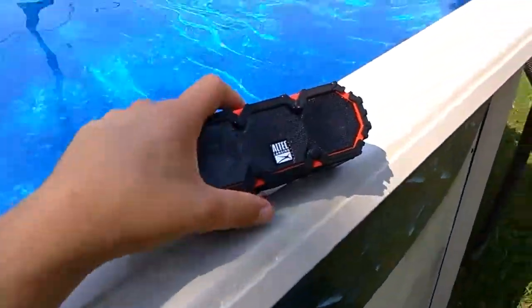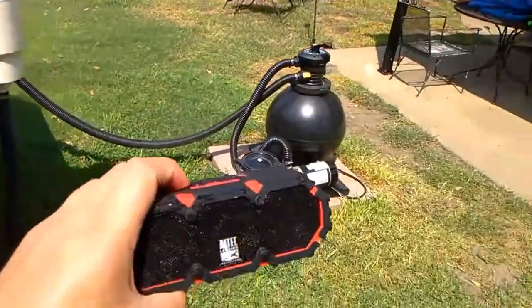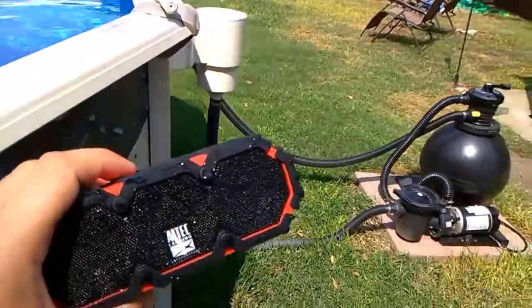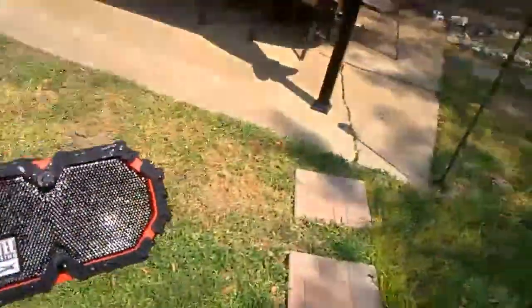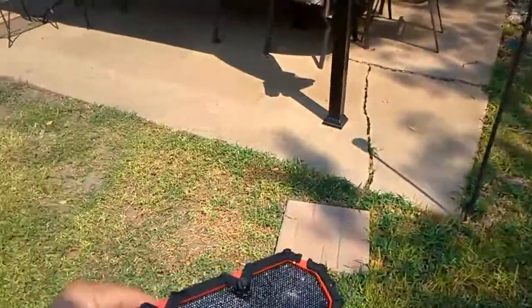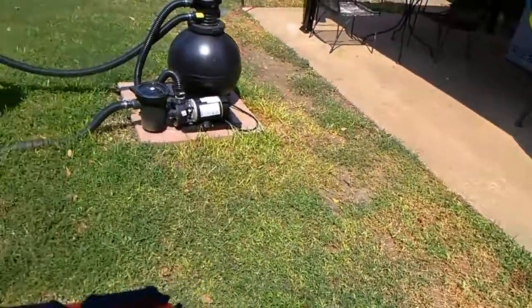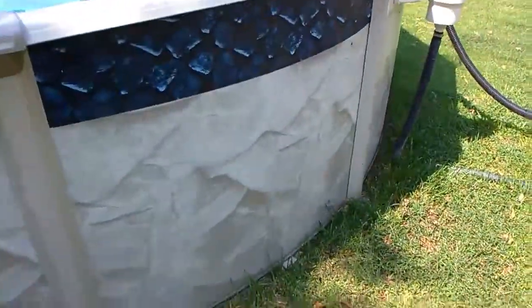It's a great speaker. You should check it out. $60 — can't go wrong with this. It's pretty much everything proof. I could drop it on the concrete right now and it would still play. Shock proof, snow proof, dust proof, anything proof.